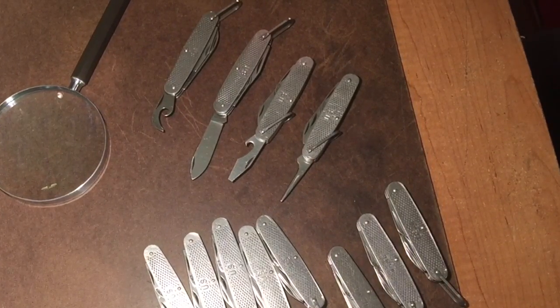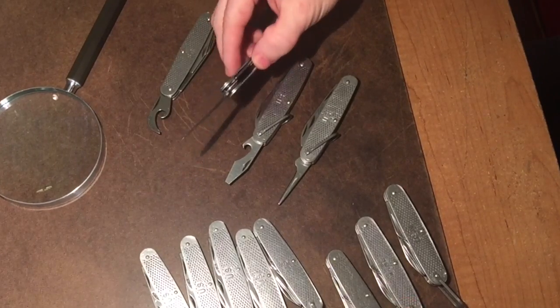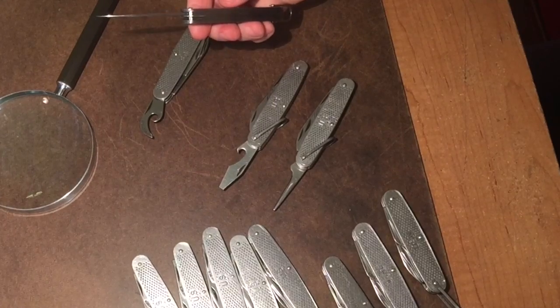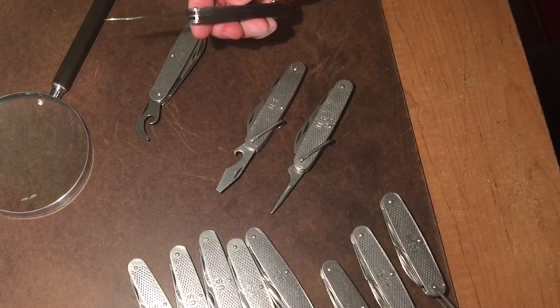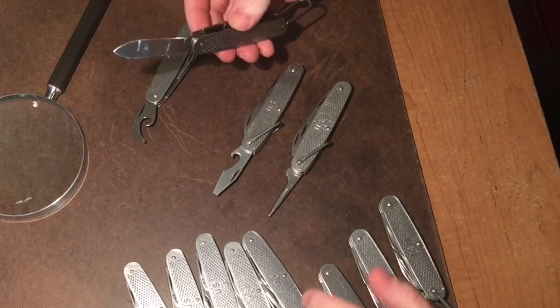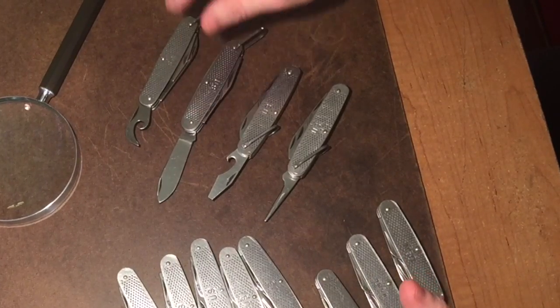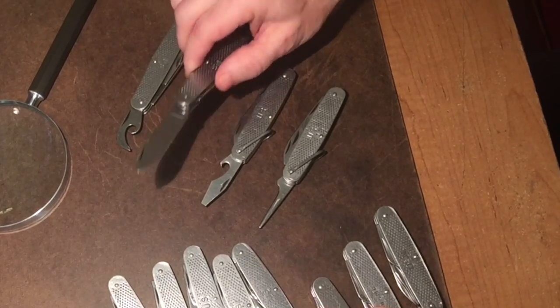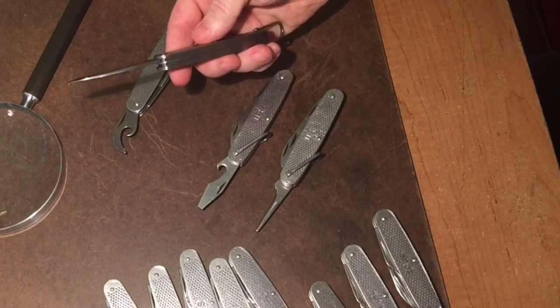What makes these knives so strong? First of all, they're made out of completely metal. They're manufactured of outstanding quality — even the ones made in the 90s. You really can't tell a difference between any of the models; they were all made really tight.